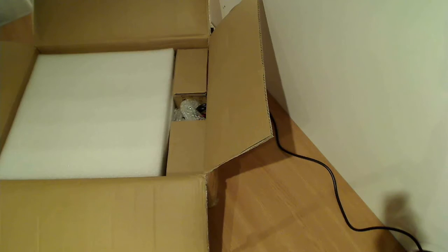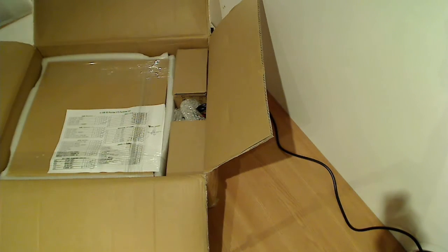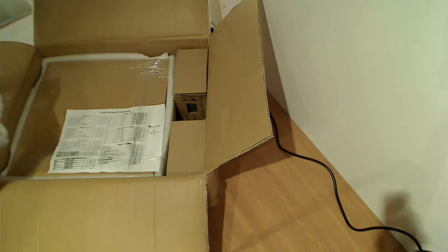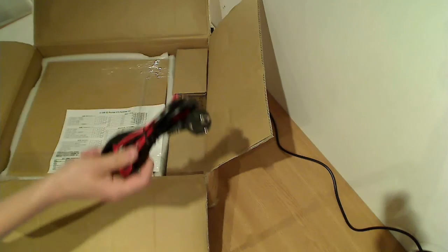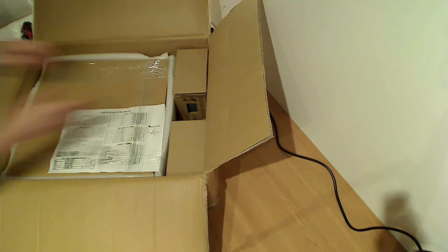Let's see what we have in here. Below this protection I can find the packing list — we'll check if we have all these items. I can see some cables, actually a power supply cable and some others.